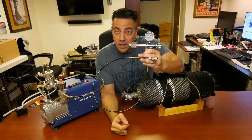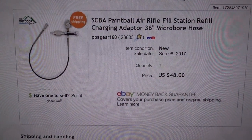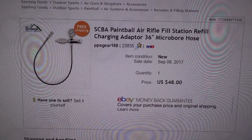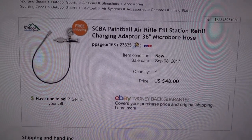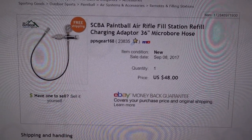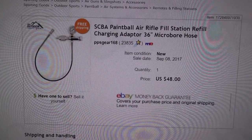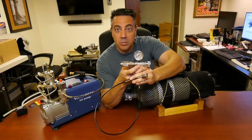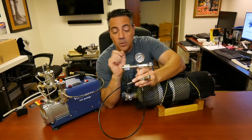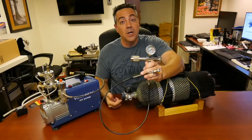I'm very excited about this because I made my own little CGA-347 connection — that's what they call the connector to these fireman tanks. This I purchased on eBay: the SCBA Paintball Air Rifle Fill Station adapter with a 36-inch micro-bore hose, purchased for $42, now it's $48. The price does fluctuate depending on demand and supply, but it's still a great price at $48 with free shipping. It has a built-in bleed valve and a pressure manometer. It matches both my Galation and my Cricket very closely, so I no longer have to look at the end of the gun while I'm filling up.